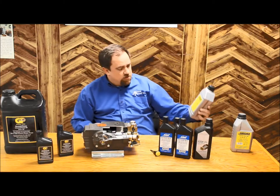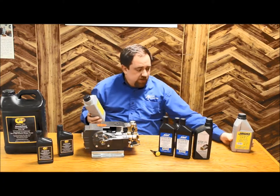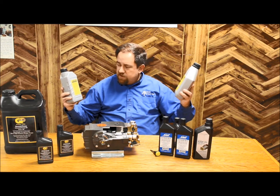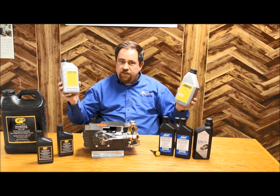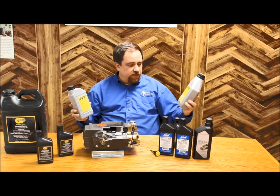You'll notice I've got some Karcher oil here. They actually have a wobble plate pump, and they've got a 15W-40 and a special 90 weight. Single phase versus three phase — a little more industrial uses a little heavier weight. Single phase motors use a lighter oil the way the lubrication works.